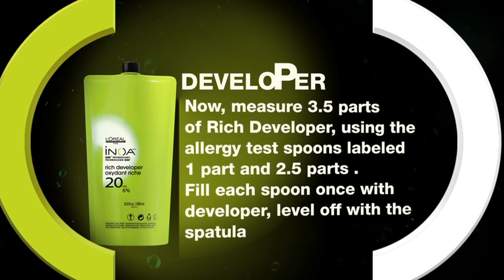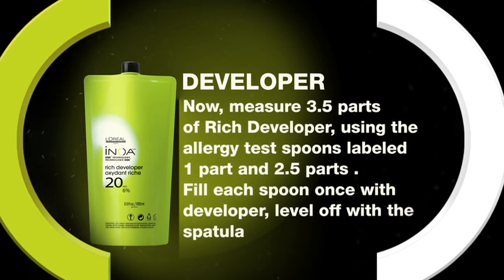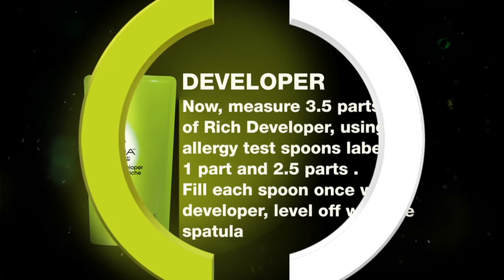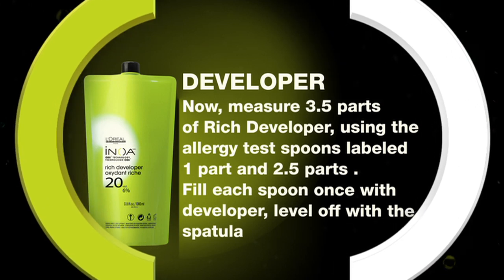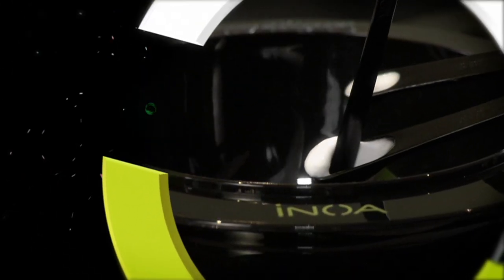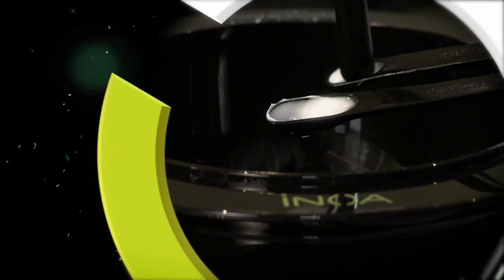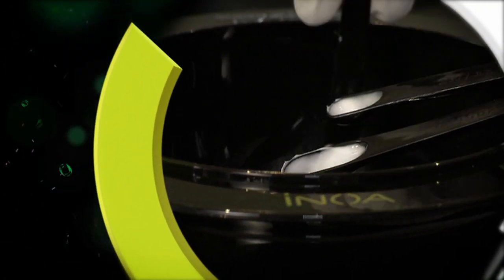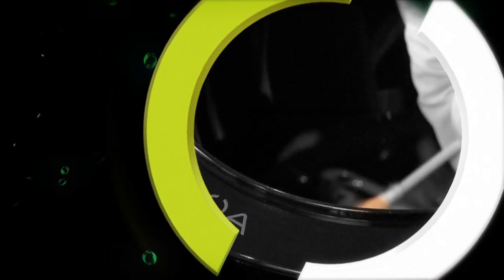Measure 3.5 parts of rich developer using the allergy test spoons labeled 'one part' and '2.5 parts.' Fill each spoon once with developer, level off with the spatula, and carefully empty each spoon of developer into the non-metallic bowl with the hair color and oleo gel. Mix thoroughly using the spatula. Do not use metal utensils.